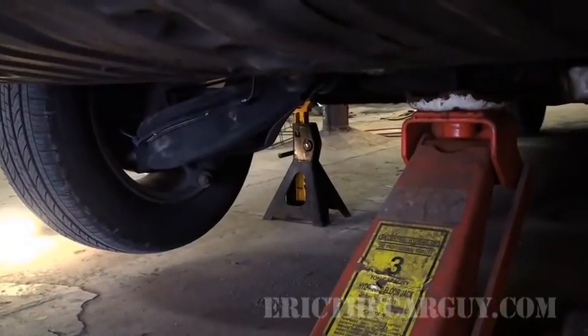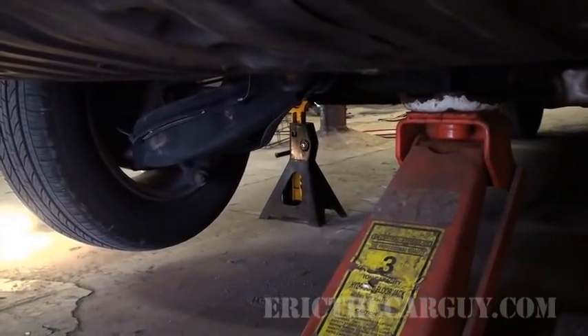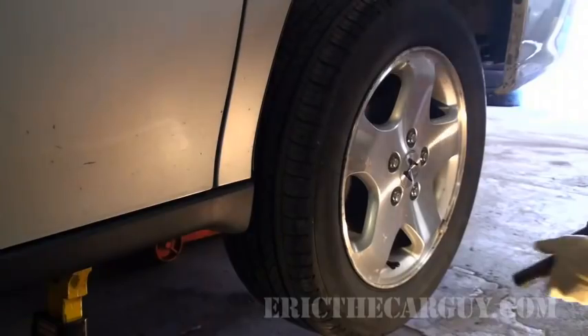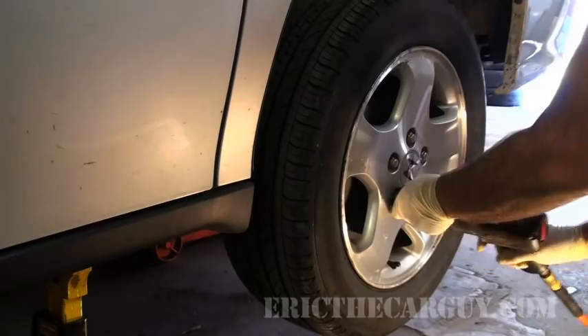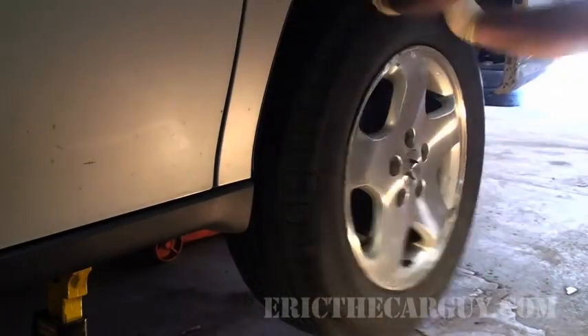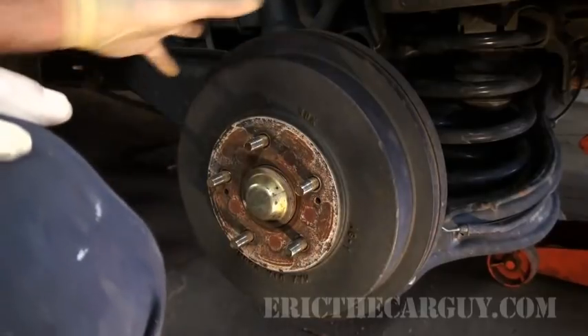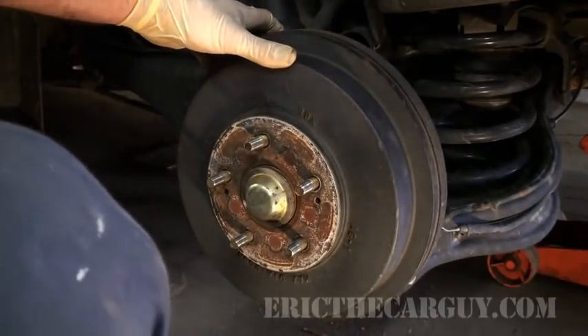Please note that I have let the jack stand down but the floor jack is still placed underneath where I lifted the car. The reason for this is it makes it easier when I'm done to already have the jack in place ready to go, but the weight is not on the jack — it's on the jack stands. Now it's time to remove the drum.